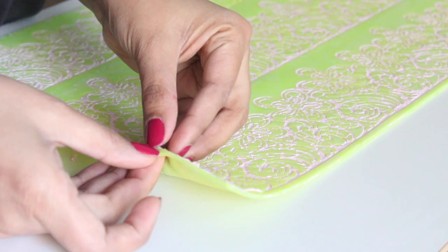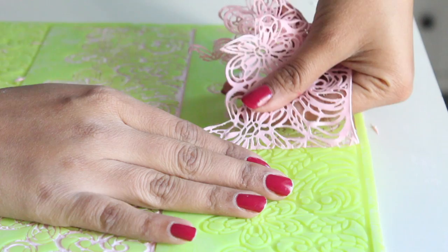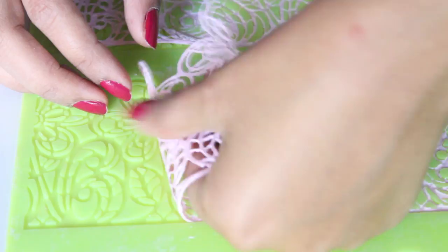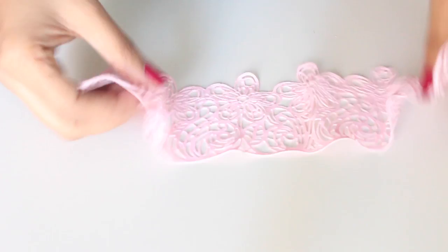Once the lace has dried up, you can check by peeling a corner. If it comes off easily, then go right ahead and peel off the remaining lace. If not, leave it to dry a little longer. Don't pull on the lace too hard — you might stretch and deform it or tear it. Be gentle and peel off in small sections. If you have made it right, you should not have any problems peeling the lace off the mat.